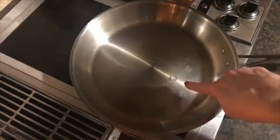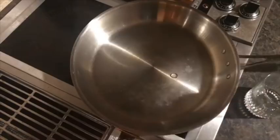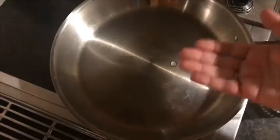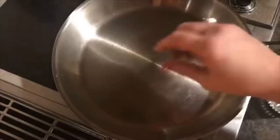You see how that's coming up to a ball? I waited 10 minutes — see that perfect little ball? That is the mercury ball test for stainless steel. What this does is it creates a heat barrier so that when you put oil in, there's going to be a barrier and it will keep things from sticking, especially protein. So now we're going to put a little bit of olive oil in.